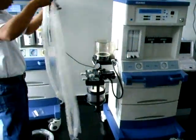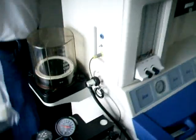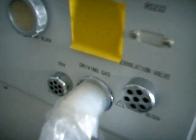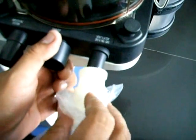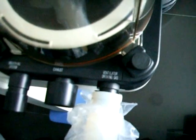Para la instalación de las mangueras identificamos que existen de varios tamaños. Tomamos una de las mangueras y la conectamos en la parte trasera del equipo. La manguera corta: uno de los extremos va conectado en donde dice Driving Gas, y el otro extremo es conectado al fuelle en la terminal que tiene el mismo nombre, Ventilator Driving Gas, como se observa en el video. Esta es la conexión entre el ventilador y el fuelle de la máquina de anestesia.